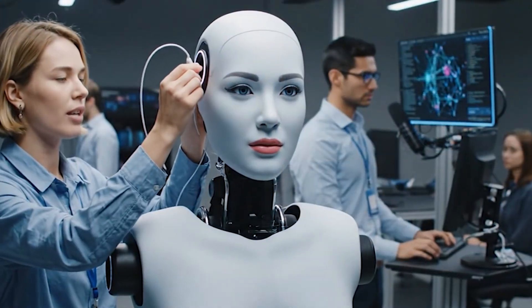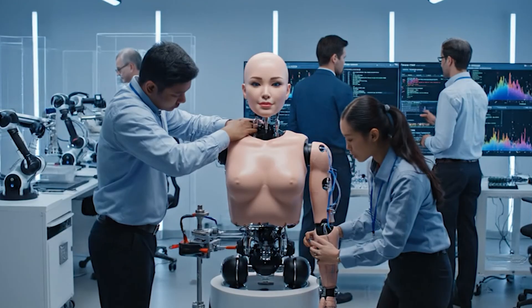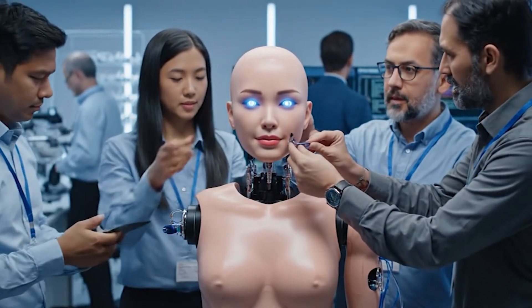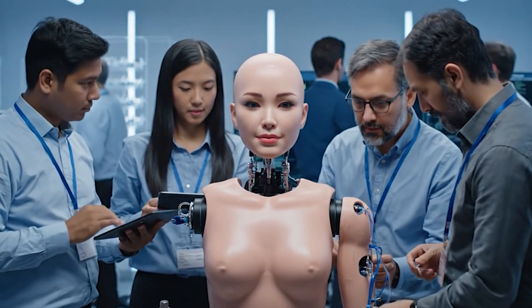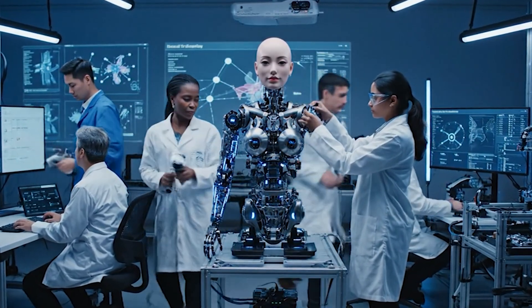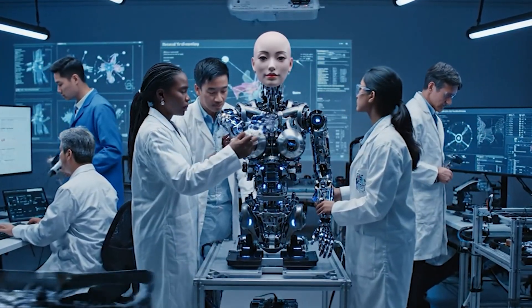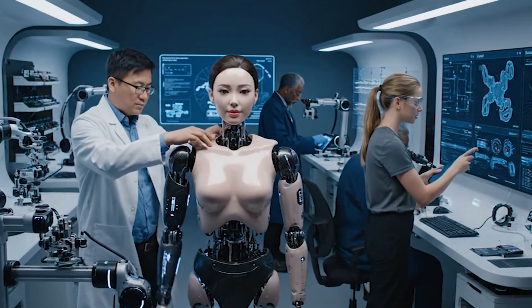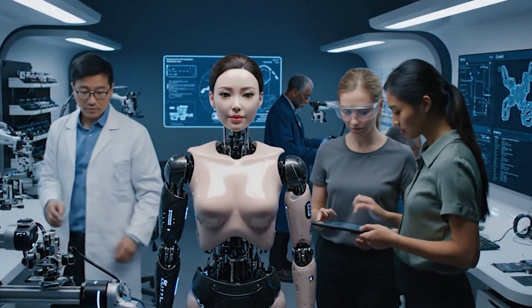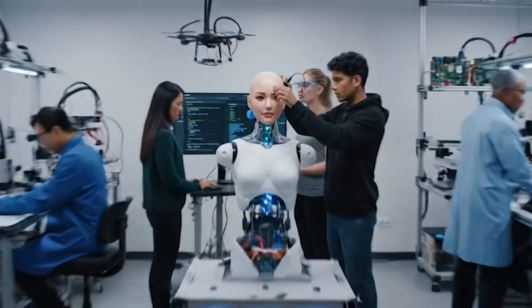Phrasing seems more natural now. Check the micro expression sync. Check the pressure on line B — line B pressure nominal. Neural optic sync achieved, vocal module articulation is within parameters. Let's run the articulation test again. Agreed — the micro expressions are still a bit off. I'll adjust the parameters. Looks like the neural pathways are syncing.